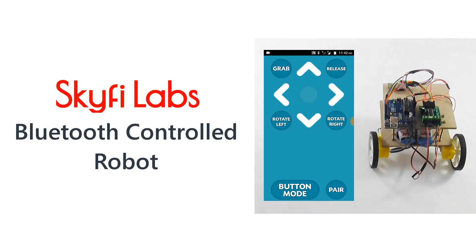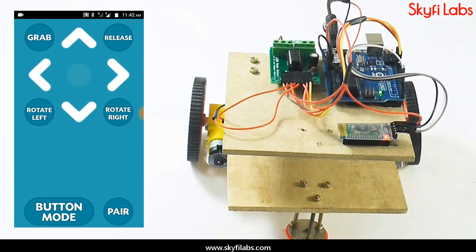In this course, you will learn and build a Bluetooth-controlled robot, which can be controlled wirelessly using an Android app on your phone. The Android device is connected wirelessly to a Bluetooth module on the robot, and the special app is used to control the robot.